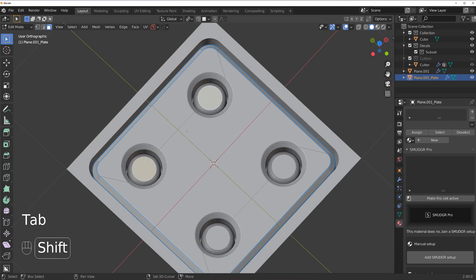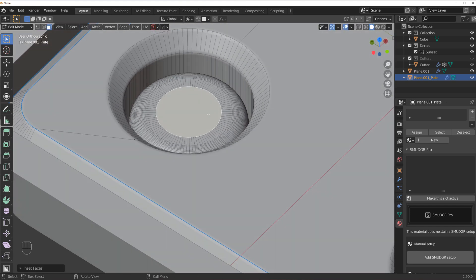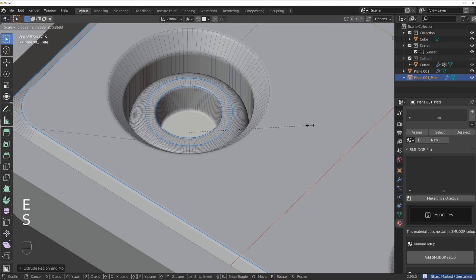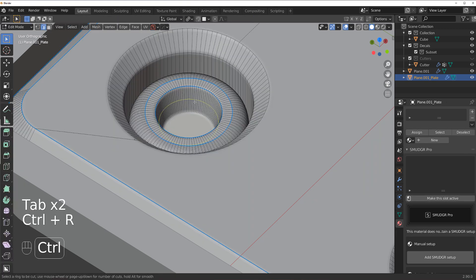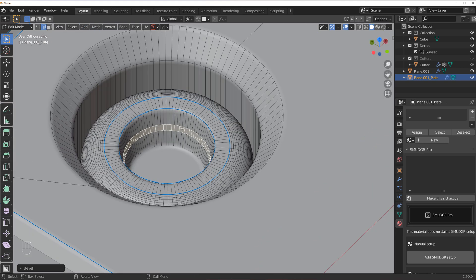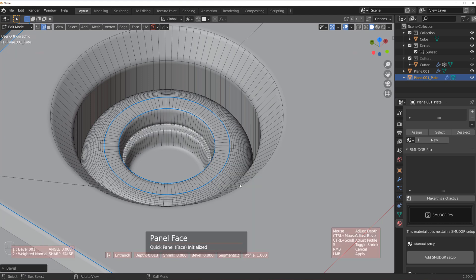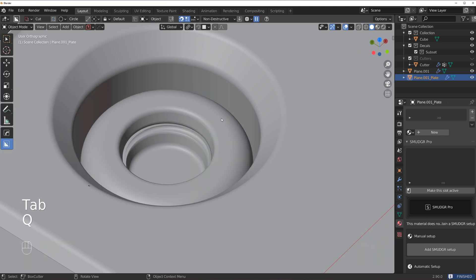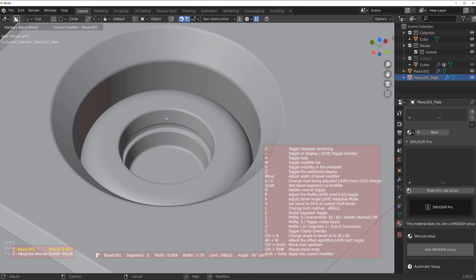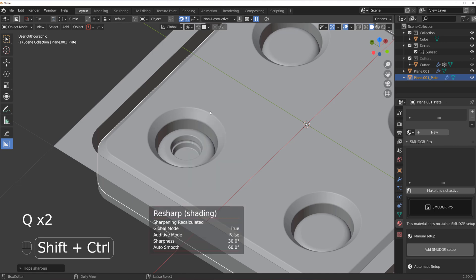Extrude it up a little bit and bevel this — not too much, something like this. Select the middle part — one is enough because we're going to mirror this — scale it, mark it, extrude inside, scale it, and add some indentation here. Bevel is too big so we're going to make it smaller, then apply sharpen to everything with Shift+Ctrl+Sharpen to recalculate.